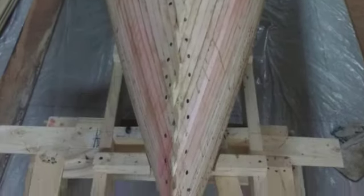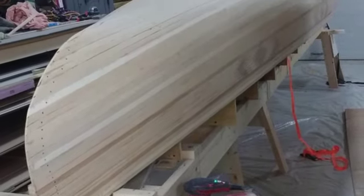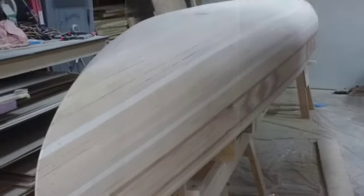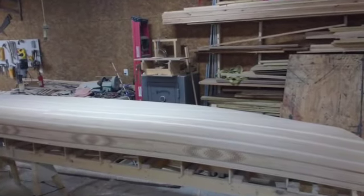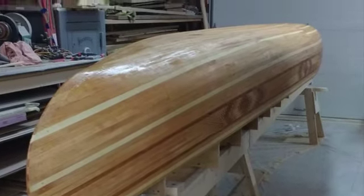I kept going and worked my way through until the hull started looking like a canoe, which was rather satisfying. After that I trimmed off the ends, then it was sanding, sanding, sanding — I sanded quite a bit; in fact I burnt up one of my random orbital sanders. I got it to a point where I thought it was pretty good.